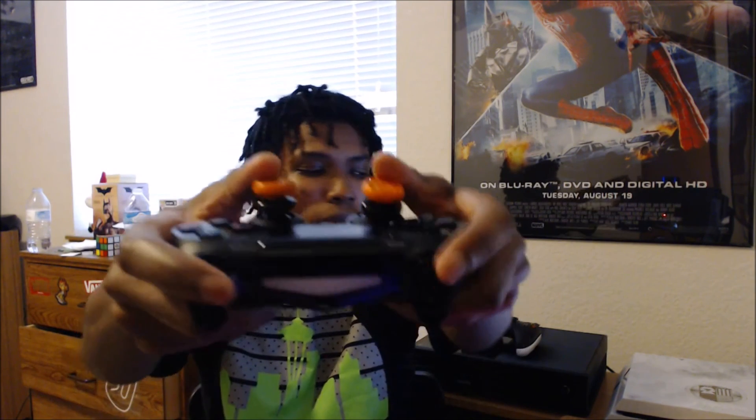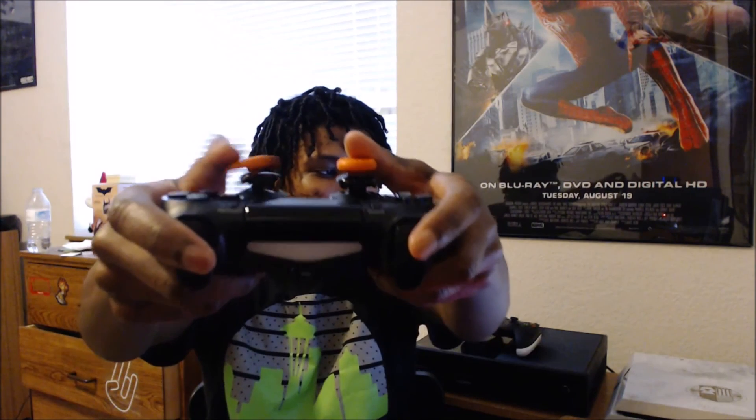Yeah guys, this is my PS4 Scuf controller tip video. Hope you guys enjoyed it. I'll be live streaming soon after this video is up, so check that down in the description below. This is Prodigy once again — peace out.